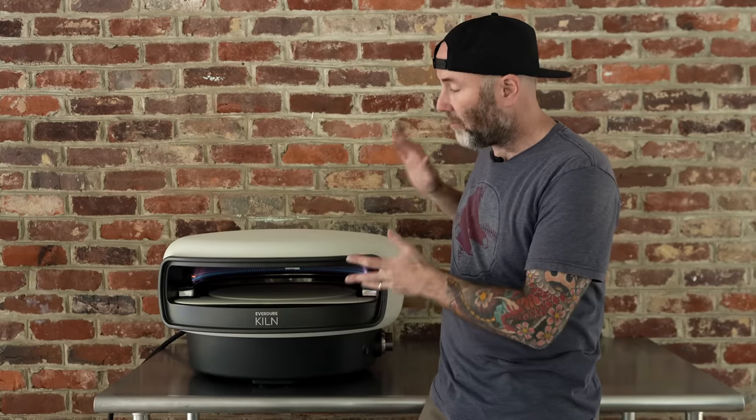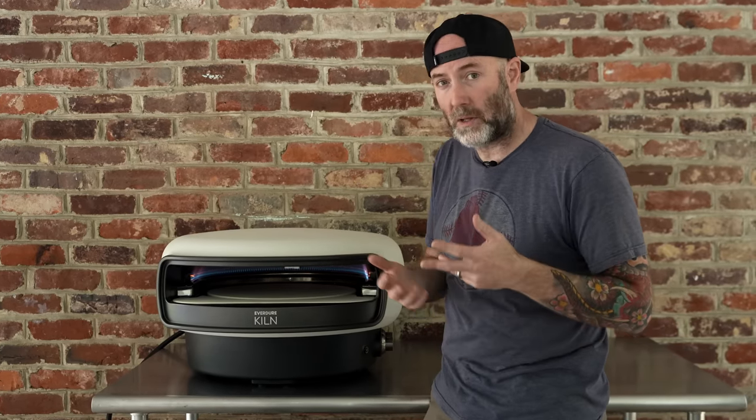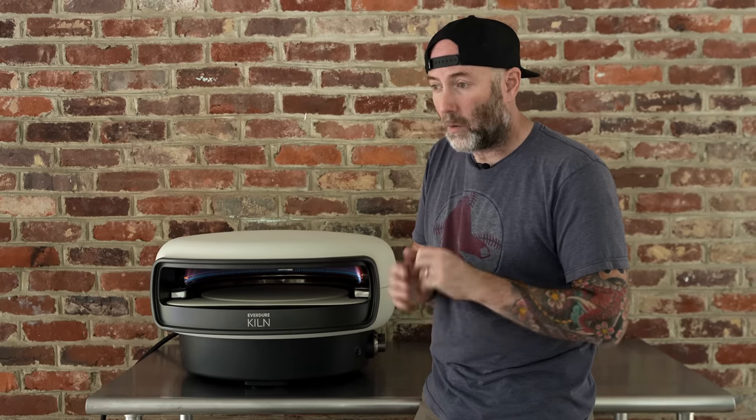Everdor recommends doing a full burn for 30 minutes and then letting the oven cool down, just to get rid of some of those factory oils still on the inside of the oven. Once that's done, the Kiln is ready to bake some pizza.